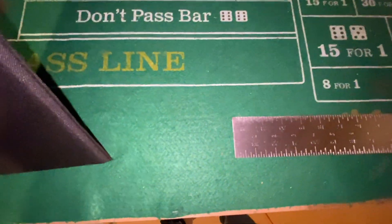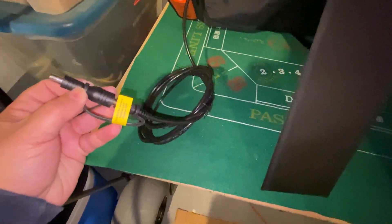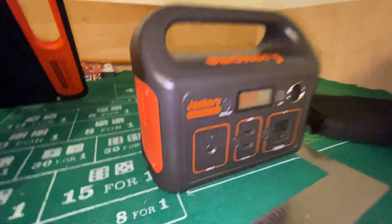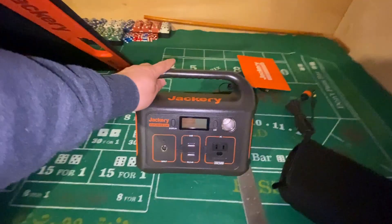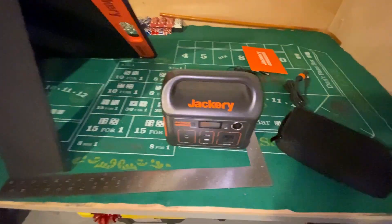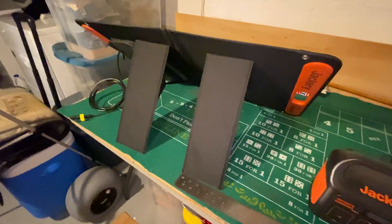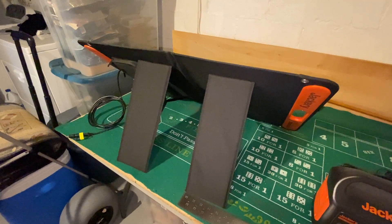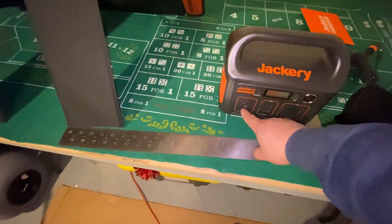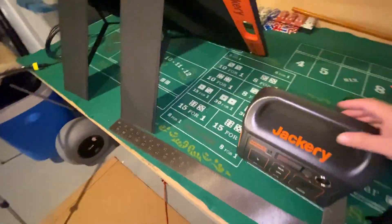It's got these two little stand things that are velcroed in so you can stand it up to charge facing the sun. This cable plugs in and it will charge the unit. I think the next step is to test some appliances. I want to see how long it takes to charge with one solar panel — I think it said 11 to 15 hours. With two solar panels and an adapter, supposedly around six hours.